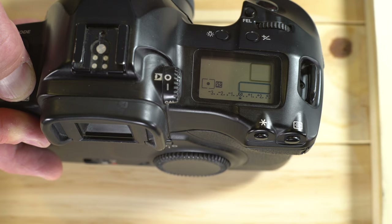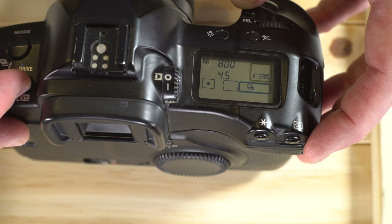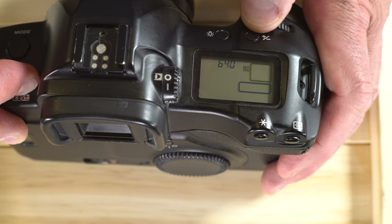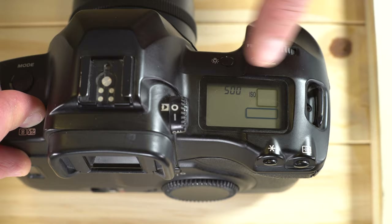Next, let's talk about ISO. If you push down the AF and metering mode buttons together, you can adjust your ISO. The camera will pick up the DX code ISO, but you can use this to intentionally push or pull your film, or to set the ISO on specialty films that don't have a DX code.